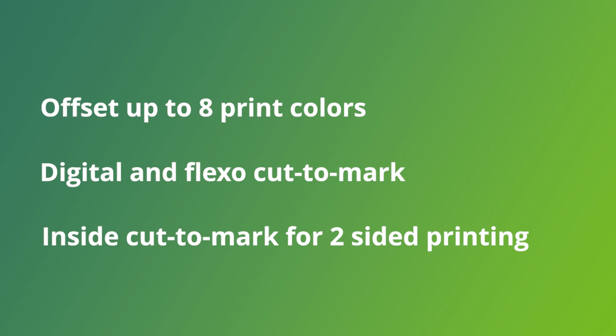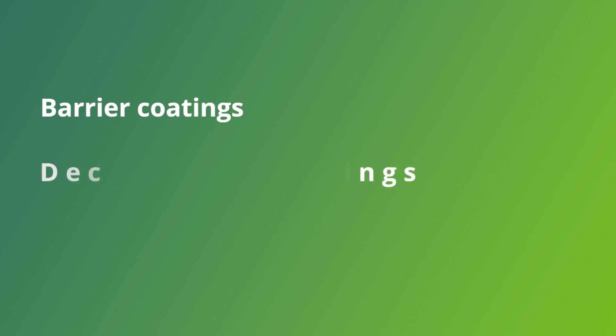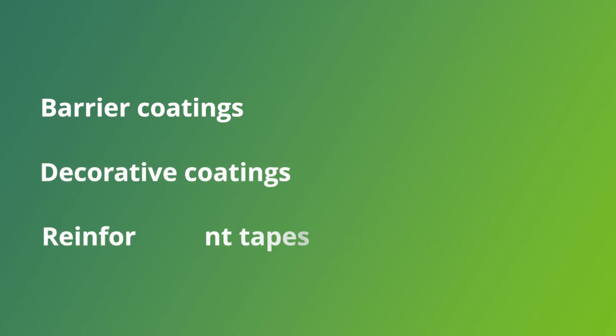We also offer functional and decorative options upon request. We can do barrier coatings, decorative coatings, as well as reinforcement tapes.